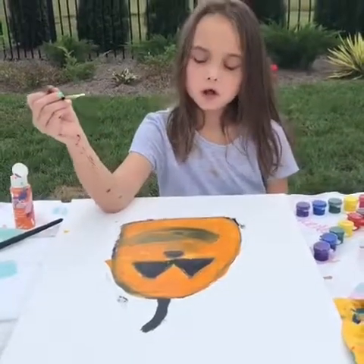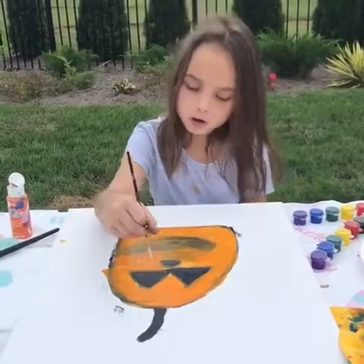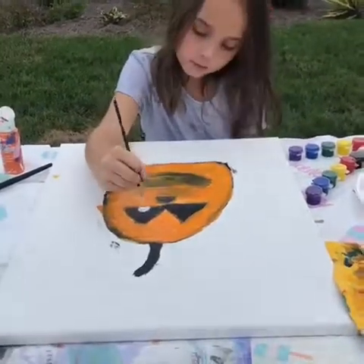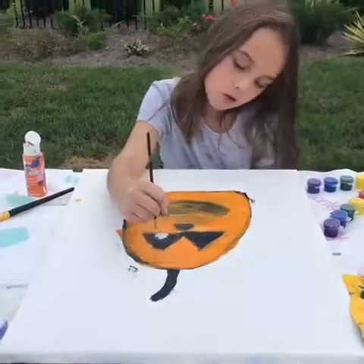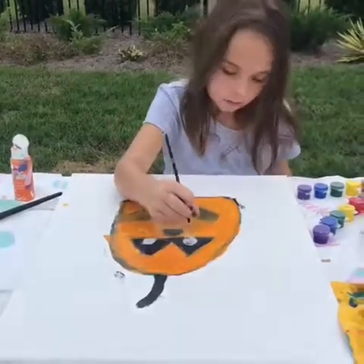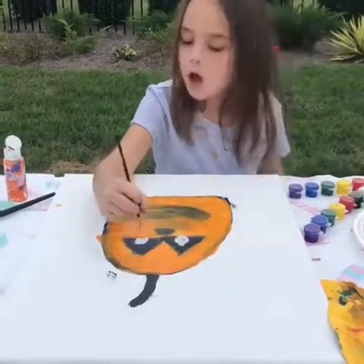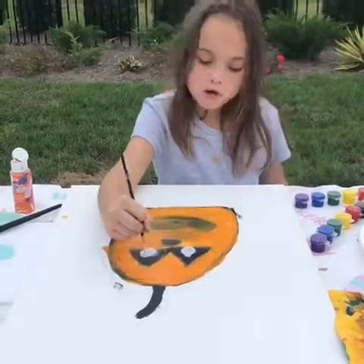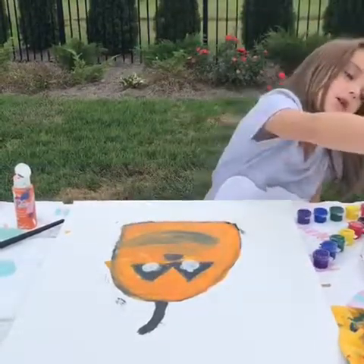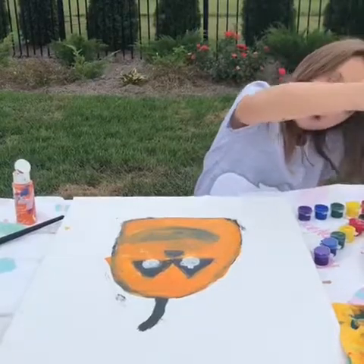While it's drying I'm gonna put a little white piece on the eyes, and then I'm gonna put a black dot. Y'all's might turn out different but that's okay, because God made us different and we're all beautiful and handsome.